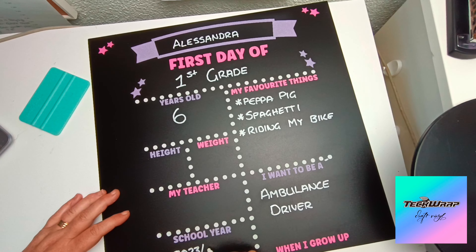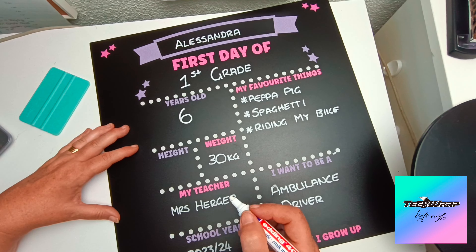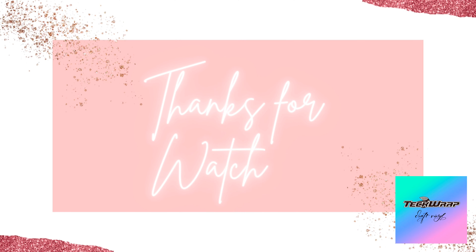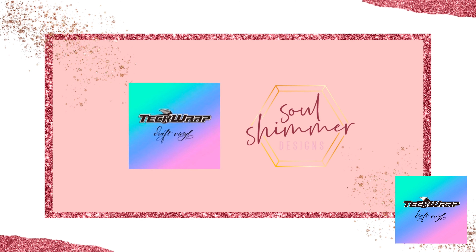She wanted to be an ambulance driver at that age. You put in the school year, the name of the teacher, and the weight and height. This can be adjusted each time they start a new school year. Thanks so much for watching — don't forget to subscribe and I'll see you next time, thanks, bye!